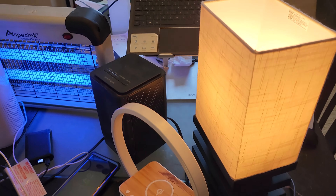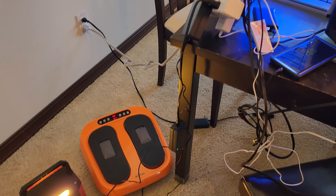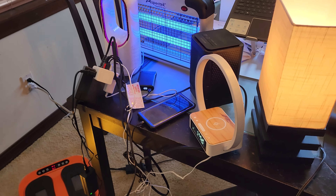Wow, what do we have here? I have nine devices connected to my brand new surge protector. Let's go ahead and power on and see if it actually works. You guys ready for the moment of truth? Look at that — everything is working! This surge protector is amazing. Imagine taking this with you on travel. You can plug in so many devices and use them simultaneously without worrying about flipping a circuit breaker.